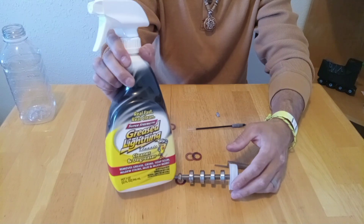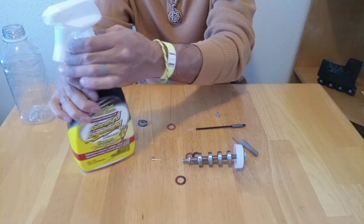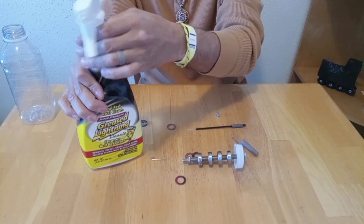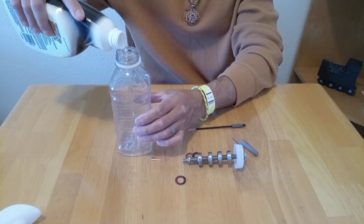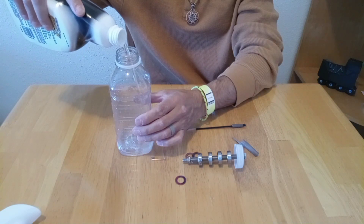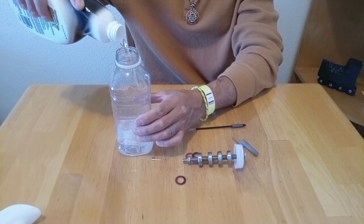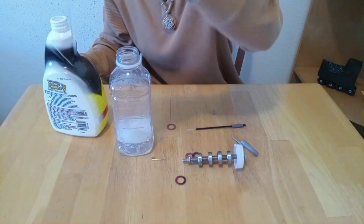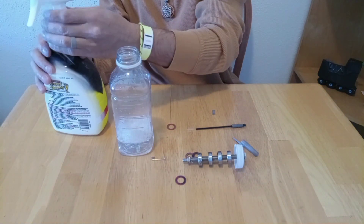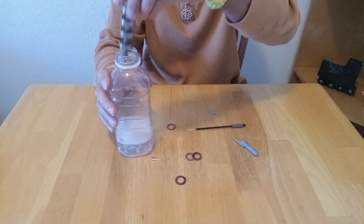Here's what I'm going to be using to clean the bearings — it's called Greaselining. It's what I've been using for the past nine months and it works really well. We're going to fill up to about a quarter of the bottle with the fluid. This leaves enough room for the liquid to move around when we're shaking the bottle. This specific cleaning solution makes a lot of foam too, you'll see soon.